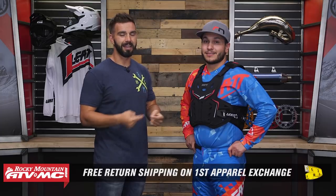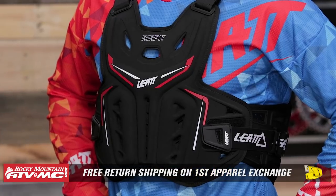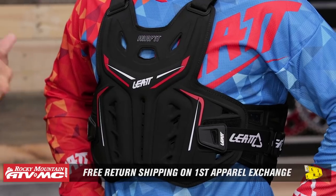Do not forget, this is an apparel item. If you buy this roost deflector or any roost deflector we offer at Rocky Mountain and you're not happy with the size and fitment, send it back in brand new, unused condition. We give free shipping on your first exchange because we want to make sure you get the correct size.